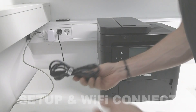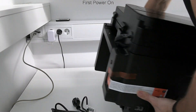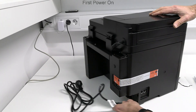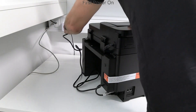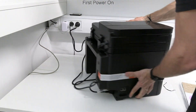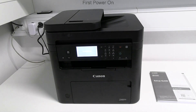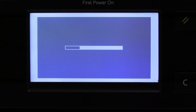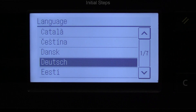I am setting up the new printer so I power on for the first time. It is not recommended to connect the USB cable before installing the product. Select display language.